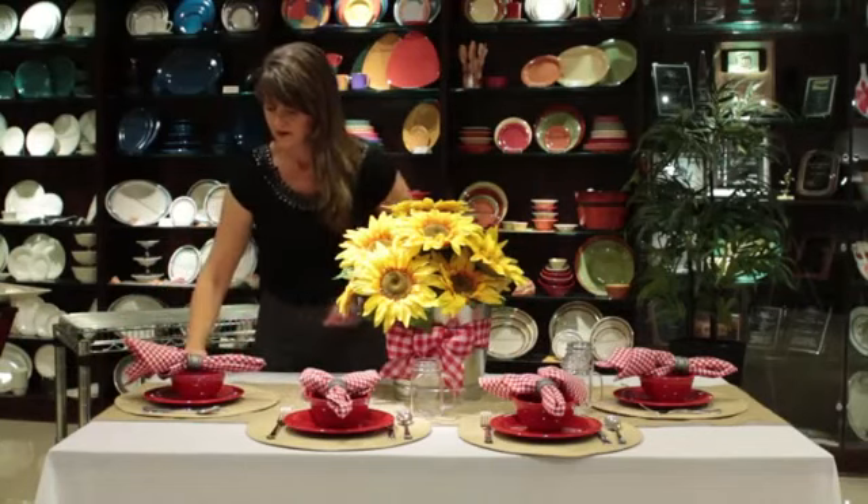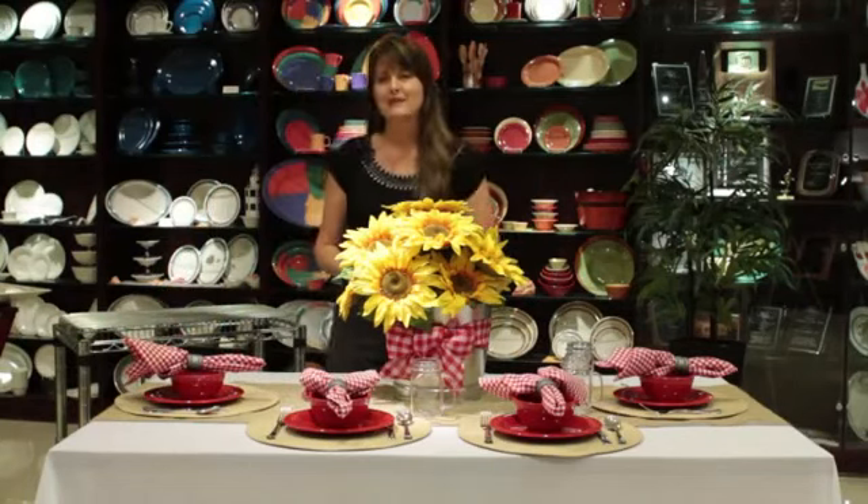There we go — and that's how you decorate a table for a chili supper.